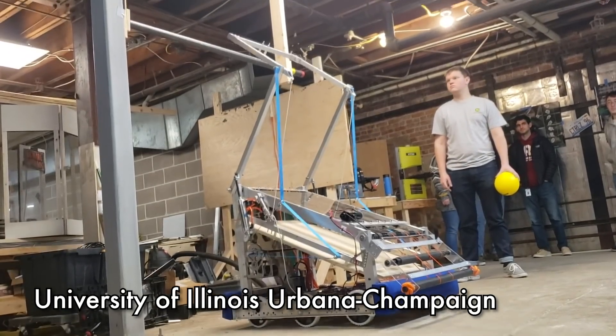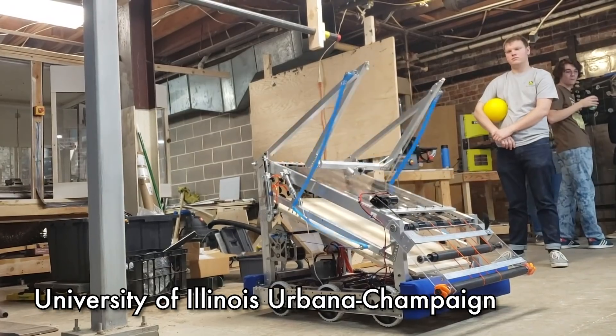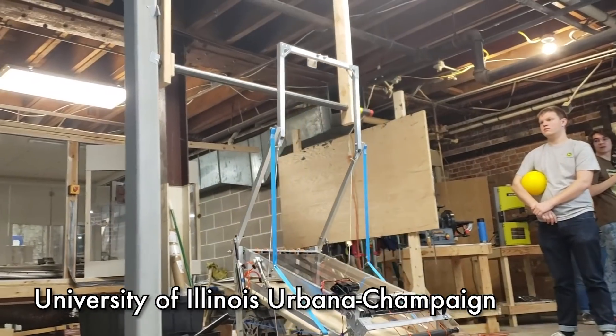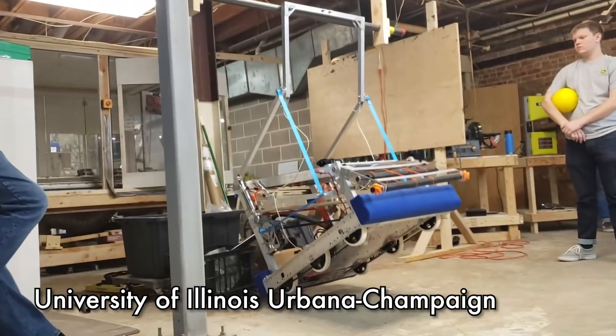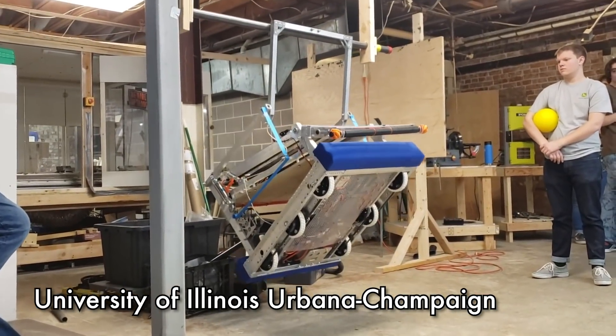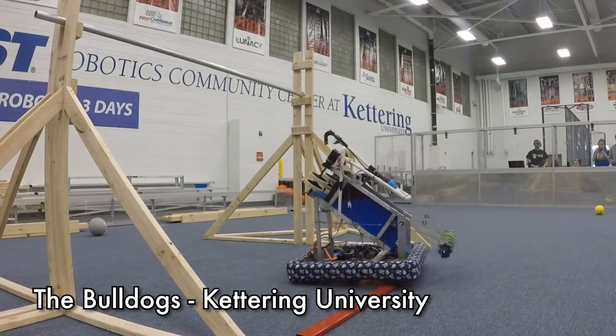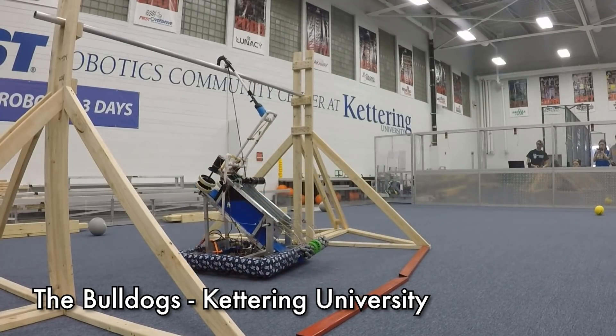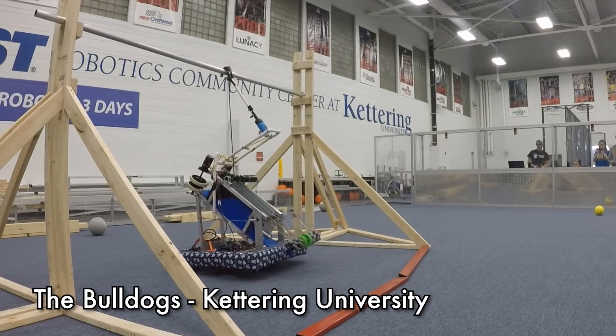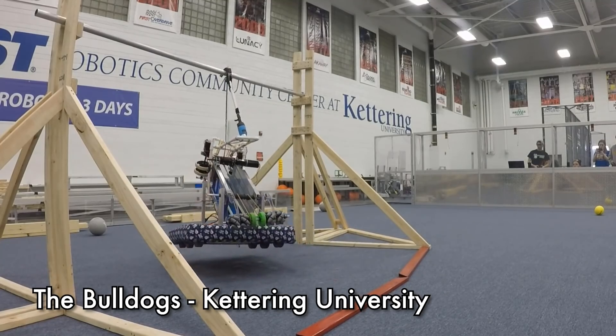Comparatively, another team has gas shocks that open and deploy their arm mechanism to grab onto the bar — unlike the hook design, it's able to retry multiple attempts in case it misses. With the Bulldogs, they use a non-traditional choice of PVC as their arm mechanism. It has a smaller form factor to save room inside the robot, and if they miss they can go for several attempts.